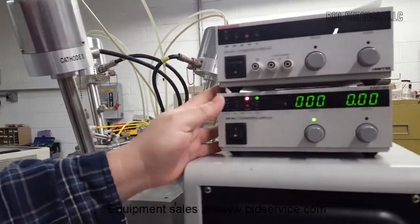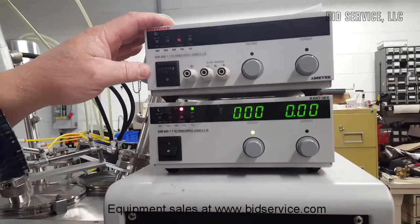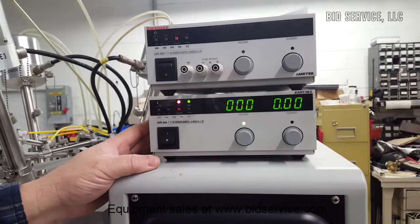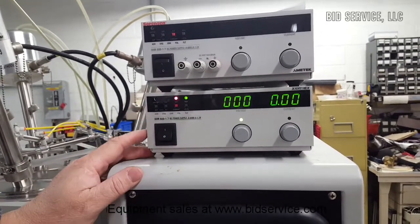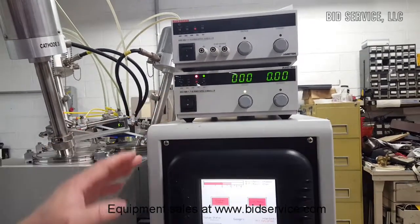Over here you've got two power supplies. The top power supply is a manual power supply that came with the system — just in case if you ever wanted to do something further with this. The one on the bottom is used to control the system. It's all run integrated with the system and will turn on remotely with the controller.